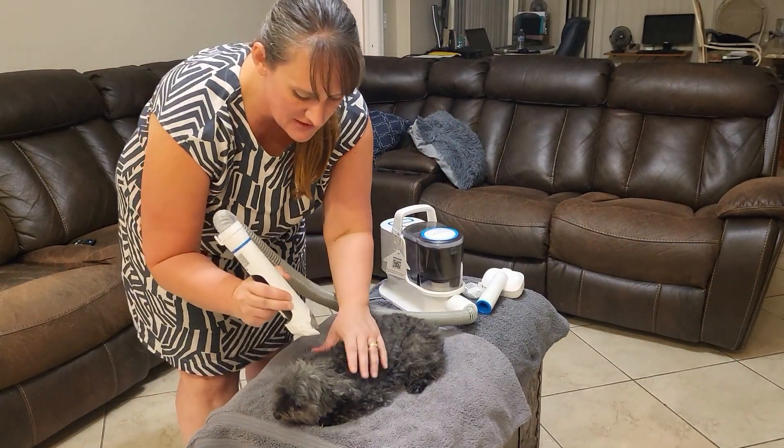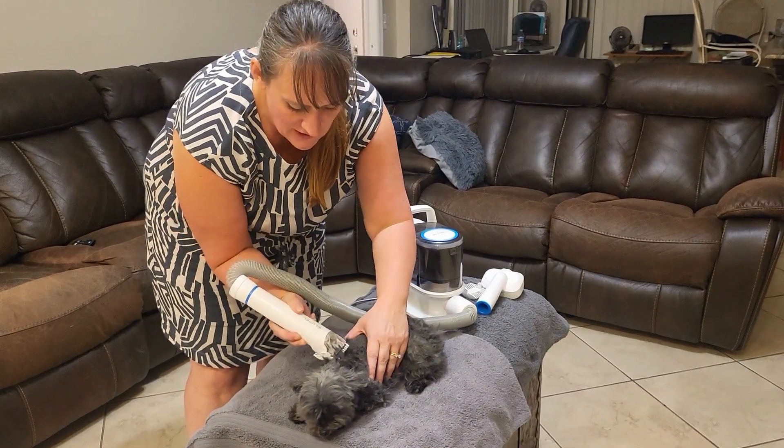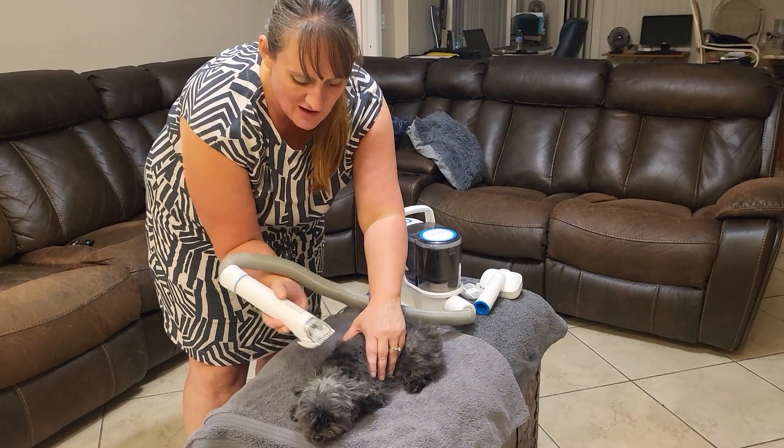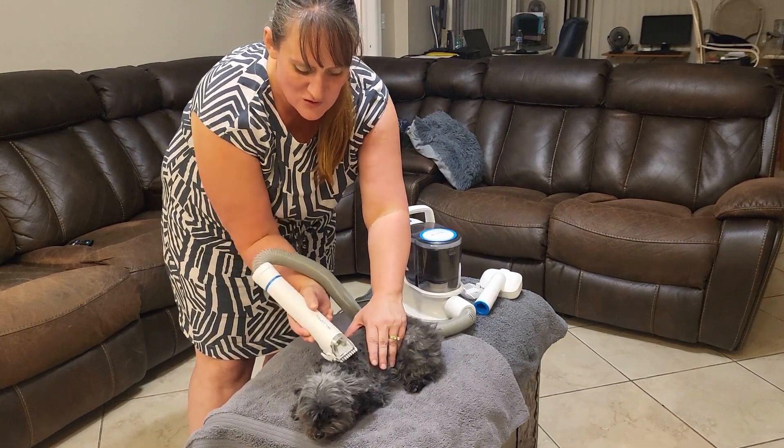What I like about this is that it does kind of suck in the hair, so it helps you be able to cut all the pieces and you don't have any stragglers.